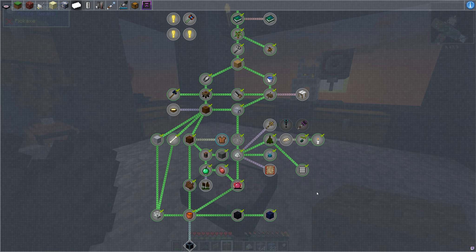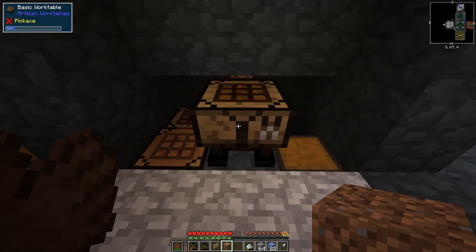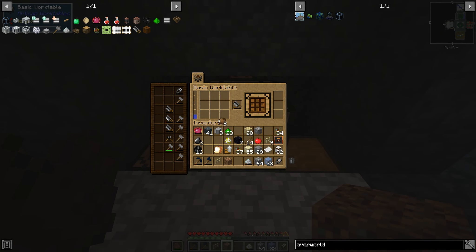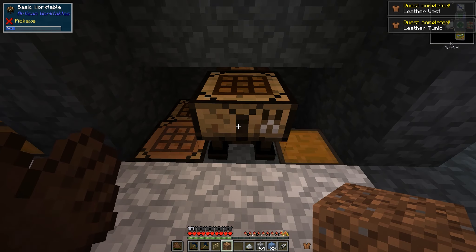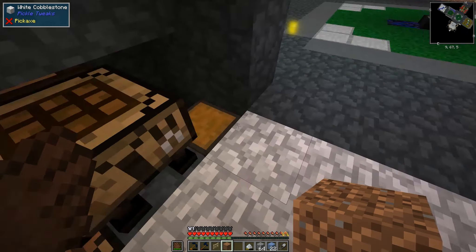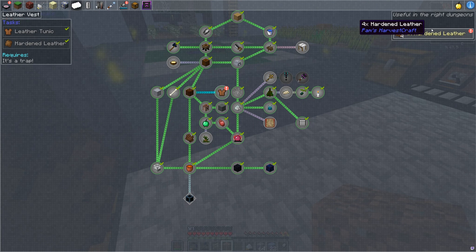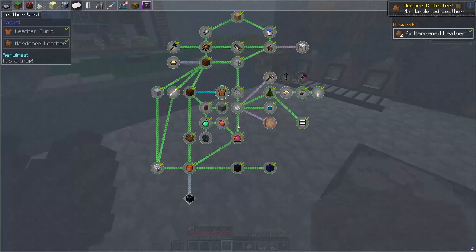We're back to here, and it asks us to make a leather vest — it's probably useful for us to do so. You've got to make some more hardened leather, which we made our mitts from. And we can use flint cutters to make a leather tunic. That gives me some armor — not very much, but better than nothing. That is going to give us four more hardened leather to use as we like, so that's a good reward.